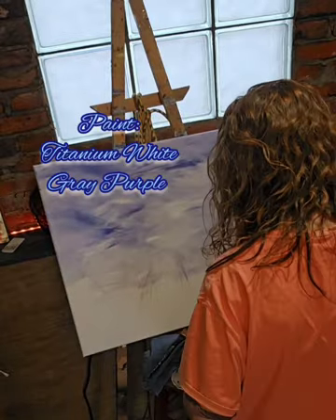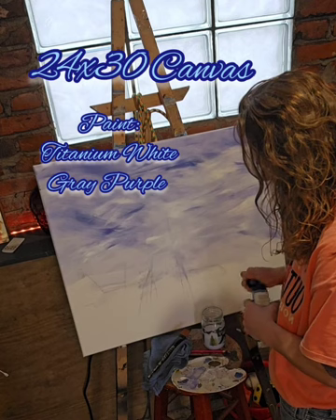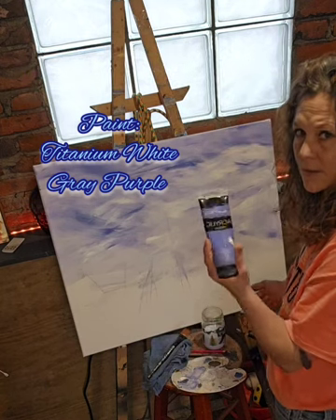The person I'm painting this for is pretty open to what they want — mostly wants purple. So let's try to do it. This is a great purple.